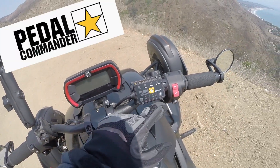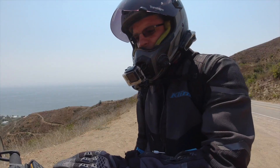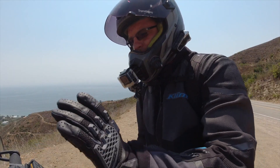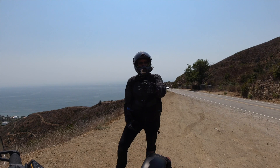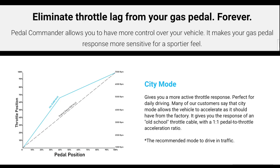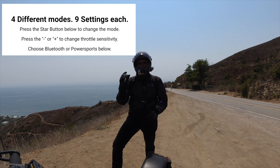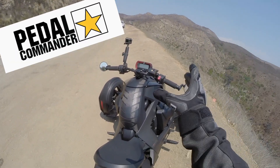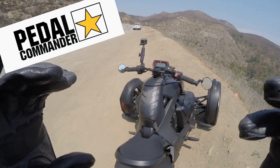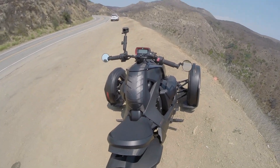It's called the Pedal Commander. It's got city mode, sport mode, and sport plus mode. I'm going to rip this vehicle without the Pedal Commander on to begin with. I'm going to see how the throttle response is and how the bike performs as we hammer the twisty roads up here. Then I'll go into city mode, sport mode, and sport plus, and give you my butt dyno feedback on exactly what the Pedal Commander is doing. Let's get on the bike and get started.